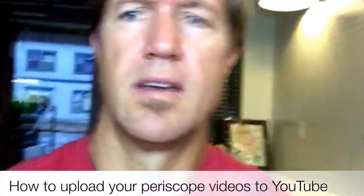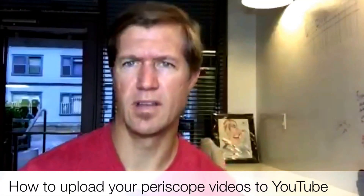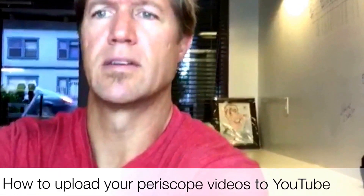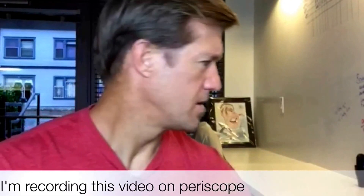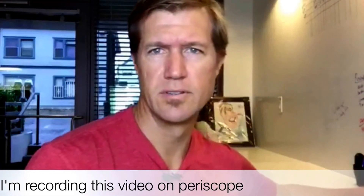Ryan here, helping you make your broadcast a little bit better by showing you how to upload them to YouTube.